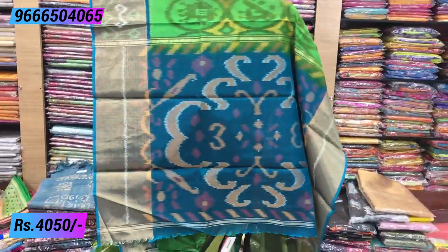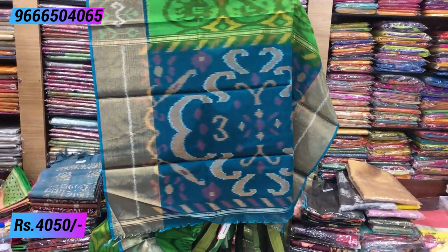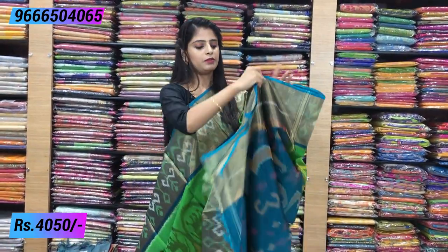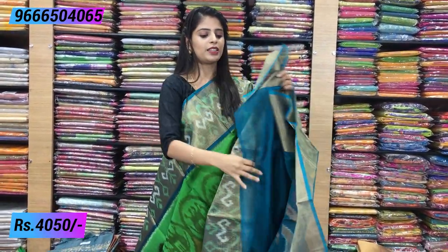The saree is complete with ikat prints, mango prints on the body, and tassels attached. The blouse is the same color with big borders. It is a beautiful green and blue combination. The same price is ₹4050.